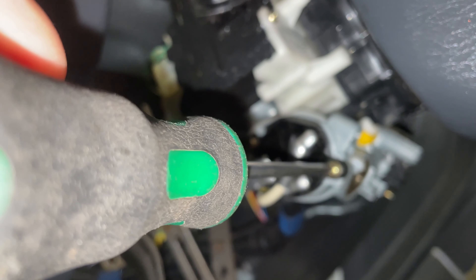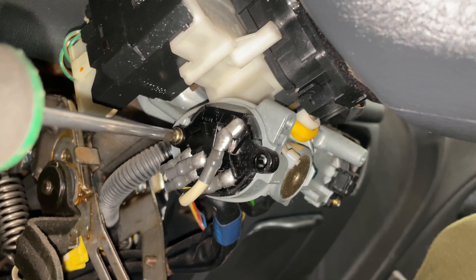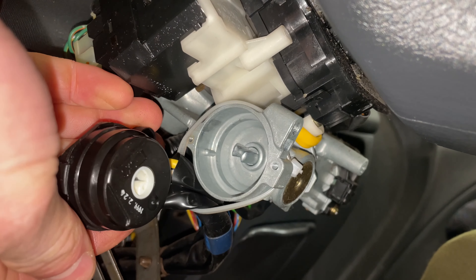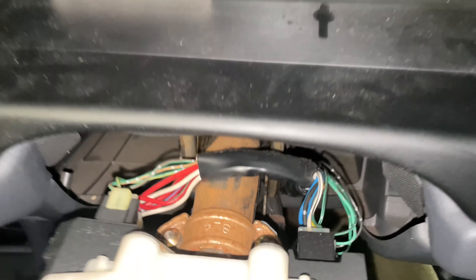First of all we're going to remove the two screws in the back of the barrel, which removes the ignition switch. You could do this after when it's hanging down but it was just a little bit easier here. That's what the key turns when it turns.